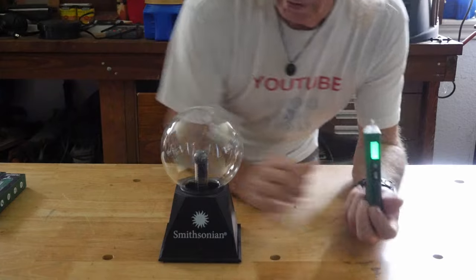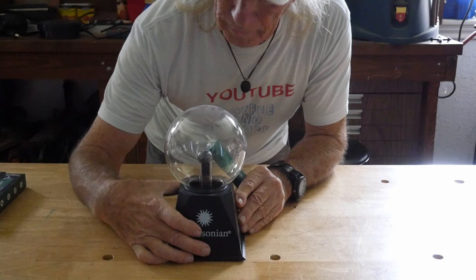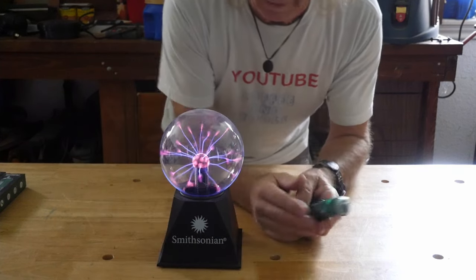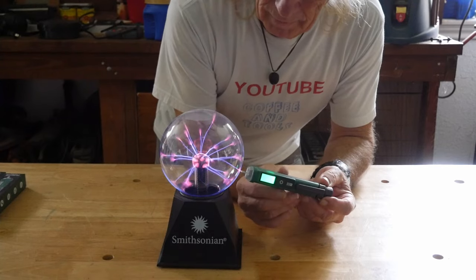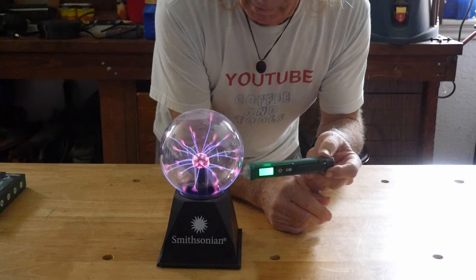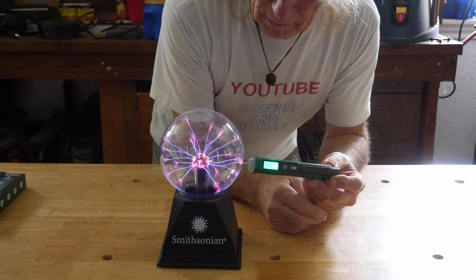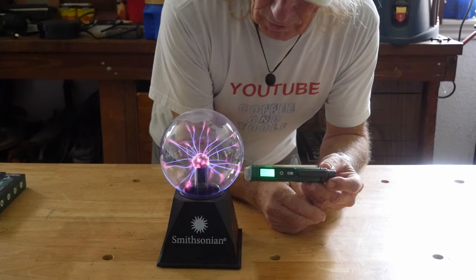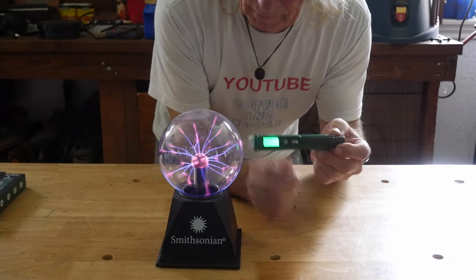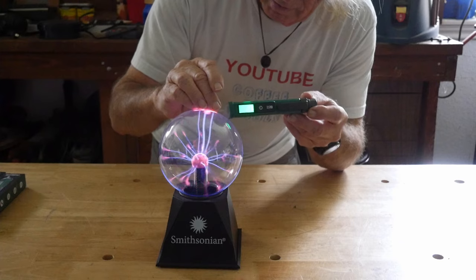Now let's see what it does. It is bleeping every once in a while — look at that — but I'm not getting a consistent reading. As sensitive as this thing is, I'm kind of surprised it's not going off more. I thought it would be worth a try. Let's see if we can get any more excitement.